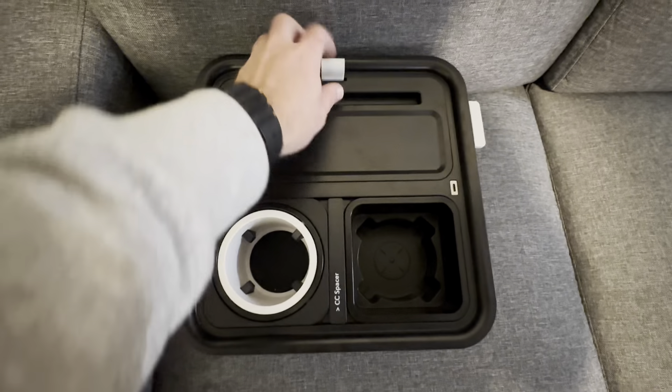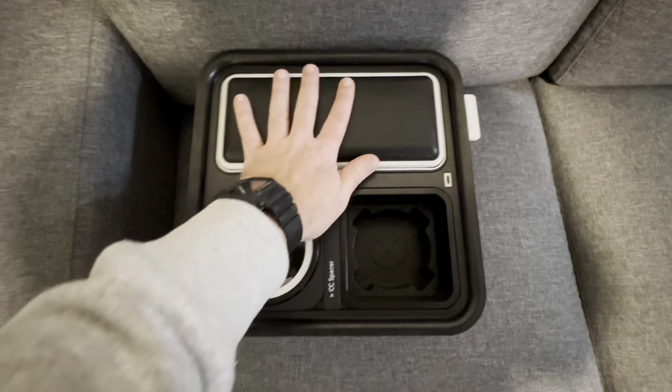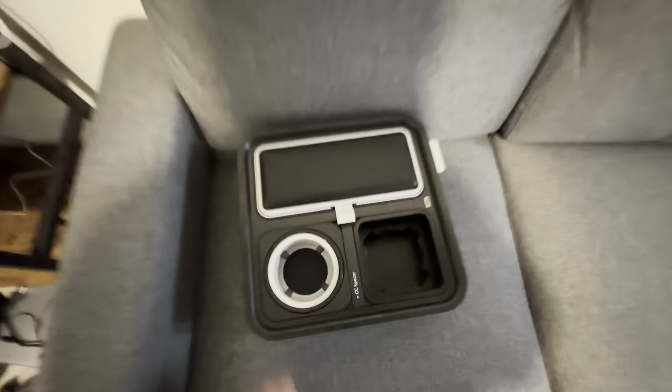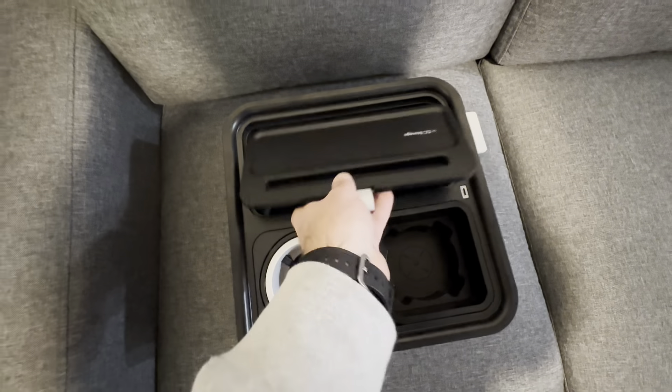You can put a bunch of stuff in this side of the couch console, and it's also cushioned on the other side. So if you flip it over, you could have another armrest. Like on my couch — if you're sitting in this seat and you put that over here, now you have two armrests without needing a small chair, and you still have a whole space in here as well.